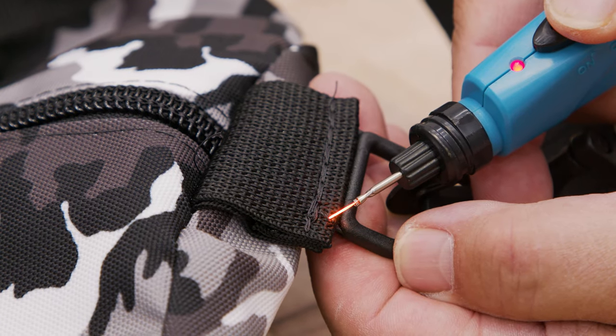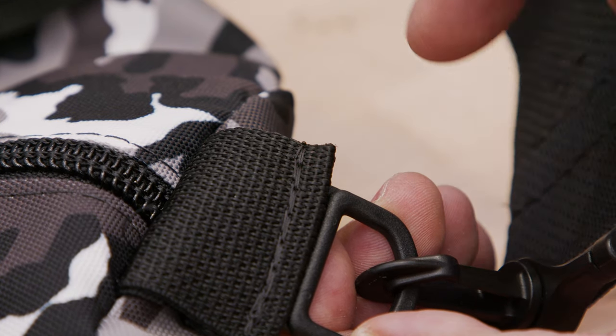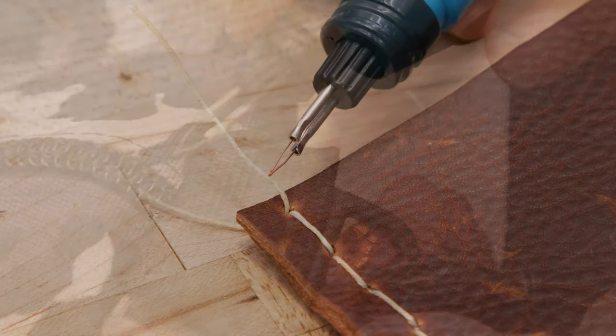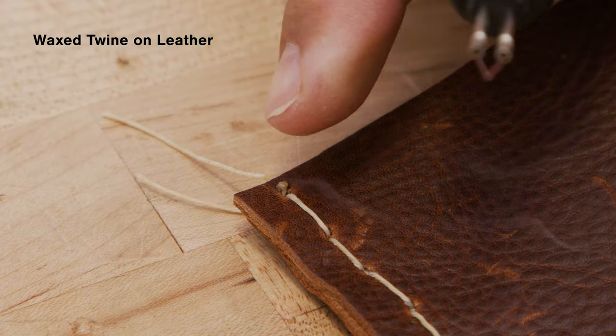Use the fine tip of the thread burner to melt the loose thread or twine until it's very close to the material surface. Remove the thread burner and press the melted thread down onto the material with your finger, creating a button or mushroom head.